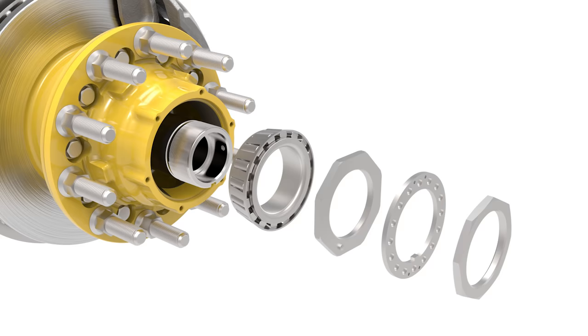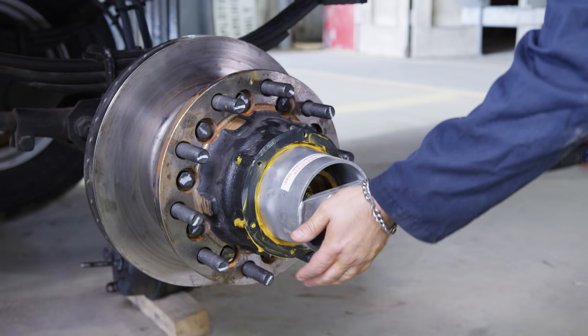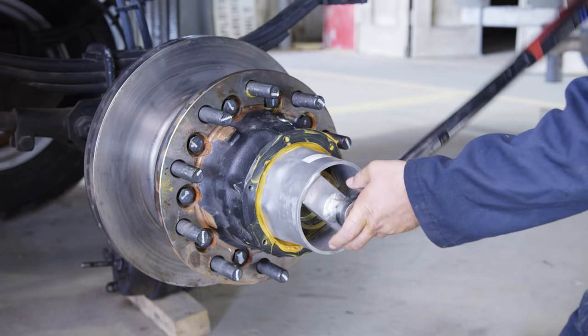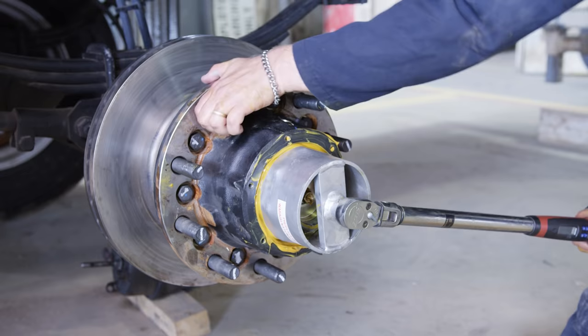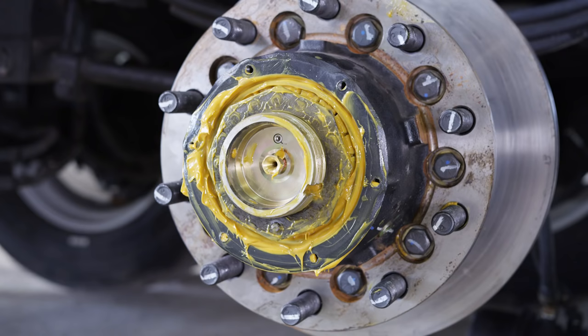Now install the three-piece axle nut. Install the inner axle nut finger tight against the outer bearing. To seat the bearing, use a 4-13⁄16 inch socket and a torque wrench to tighten the nut to 200 foot-pounds, followed by spinning the wheel at least one full rotation. Perform this step three times. Now that the bearing has been set, back the nut off until it is loose. To properly adjust the bearing, use a torque wrench to tighten the nut to 50 foot-pounds, followed by spinning the wheel at least one full rotation. Perform this step three times. Back the nut off one quarter turn — do not include socket backlash in the one quarter turn.